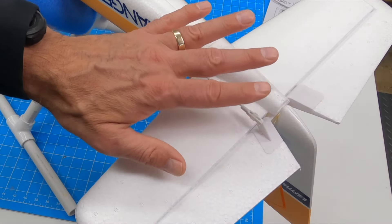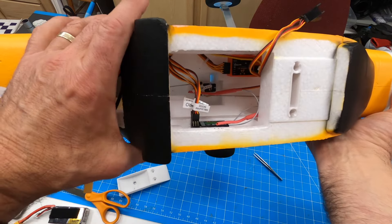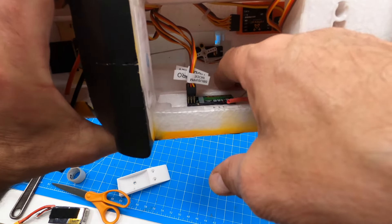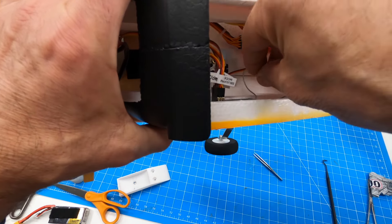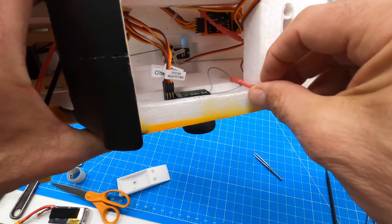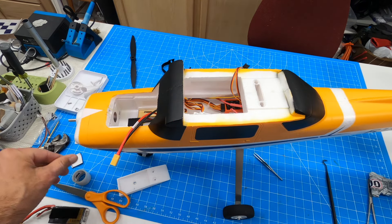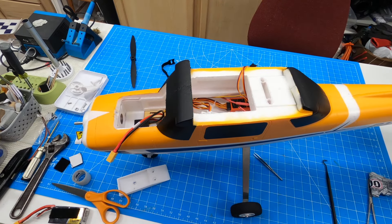We've got Velcro in. The receiver is tucked up right under here, attached to the wall side. We've got these antennas — I'm going to tape one underneath here along a little ridge, I just want it to be horizontal. And this one, we're going to figure out a way to place it vertically right along here. We're going to get some Blenderm tape and attach those. Then I'm happy with the interior and we're ready to install the wing.